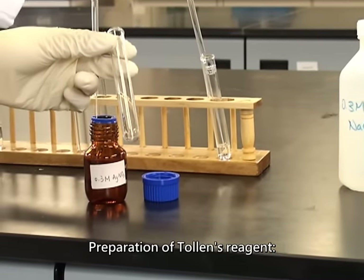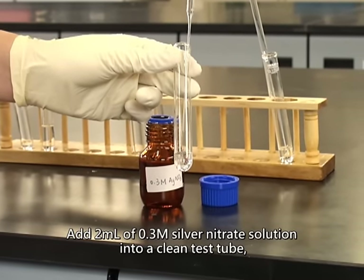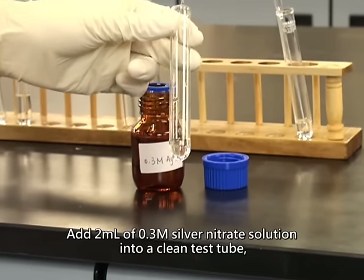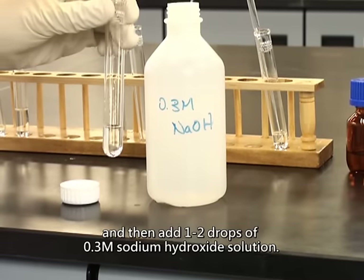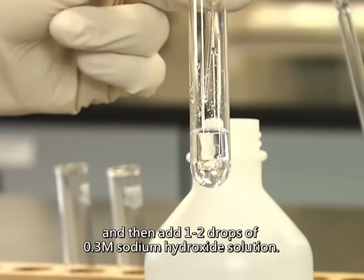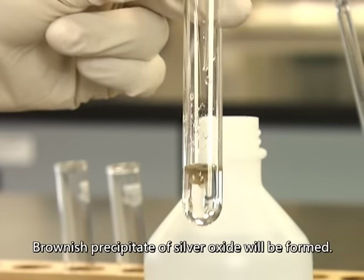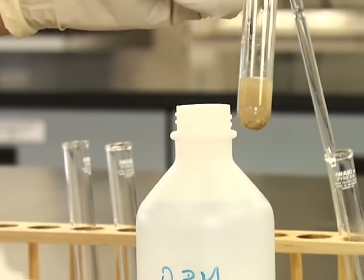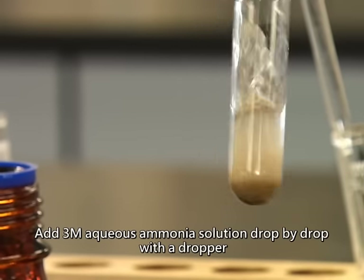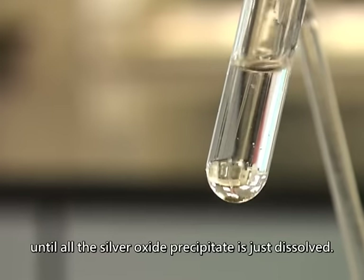Preparation of Tollens reagent. Add 2 milliliters of 0.3 molar silver nitrate solution into a clean test tube, then add 1 to 2 drops of 0.3 molar sodium hydroxide solution. A brownish precipitate of silver oxide will be formed. Add 3 molar aqueous ammonia solution drop by drop with a dropper, until all the silver oxide precipitate is just dissolved.